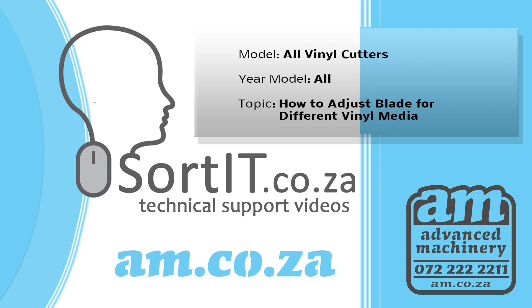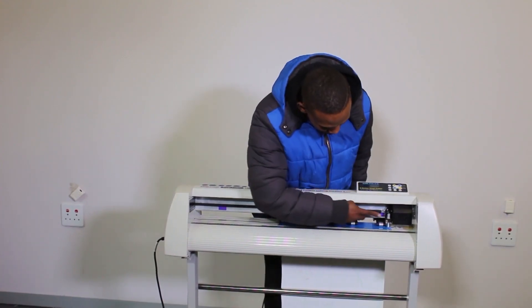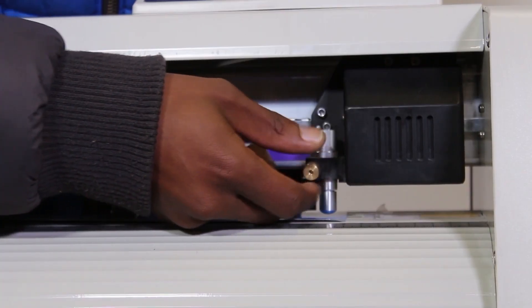Thank you for watching another episode of Sort It video, introduced by am.co.za. Different blade holders have different ways of placing and removing the blade.